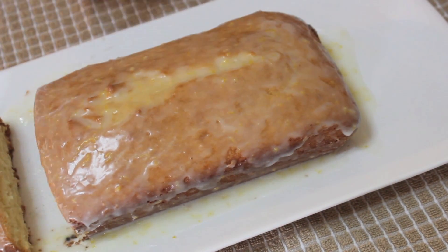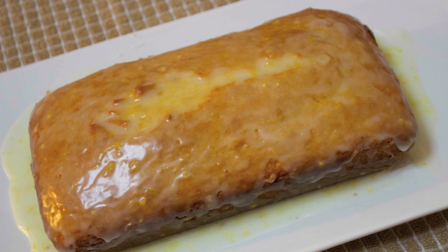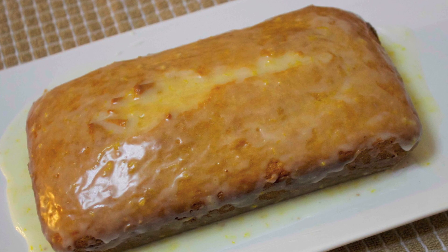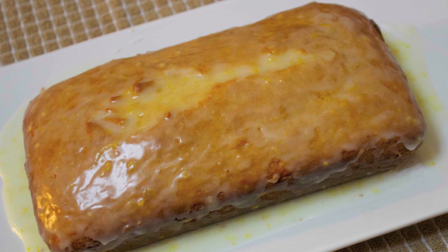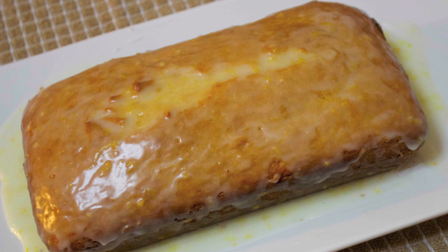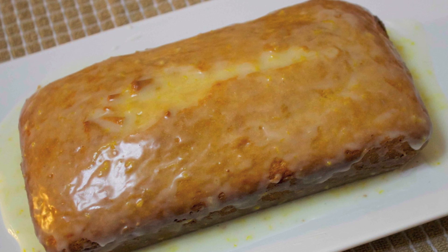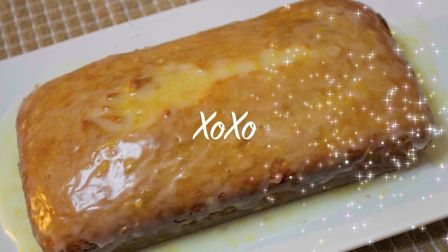My favorite way of eating this is with a cup of coffee, and I kind of like to serve it a bit warm. I really, really enjoyed this recipe. As I said earlier, this recipe belongs to Michael, which he got from his mother. You guys should totally pay Michael a visit — he has a wonderful channel and I will be providing his link in the description box below. I hope you guys give this recipe a try, I hope you enjoyed this video, and thank you all so much for watching.